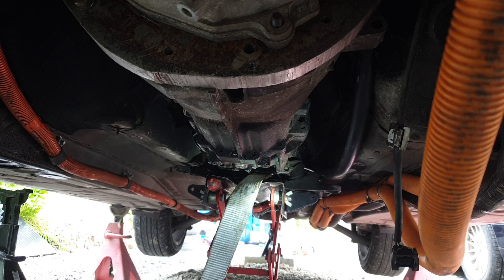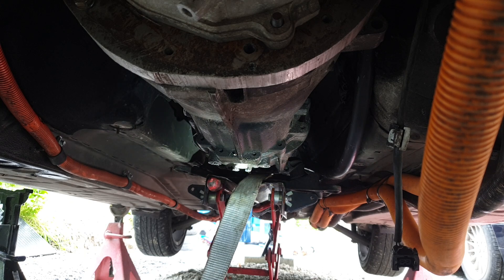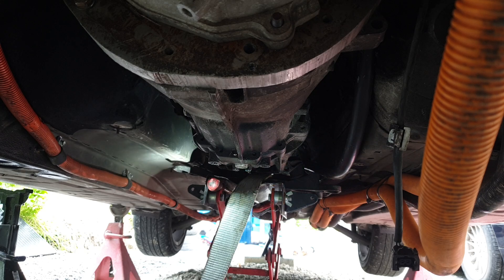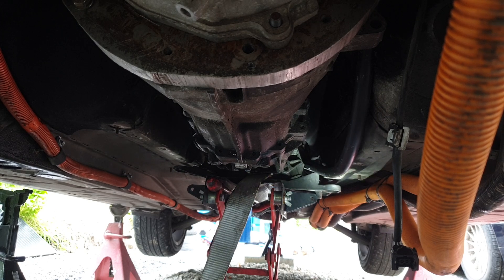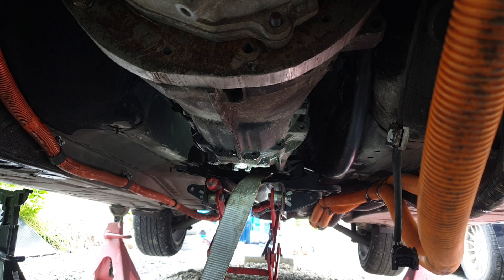So not only will the cross member bolts not go in, but the shifter linkage and shifter arm are too long — and I imagine if they're too long, so will our six-speed driveshaft. I'm wondering if anyone has any ideas about this — have I got the wrong cross member, have I got the wrong shifter? I've been looking around the parts catalog but I thought I'd just ask the internet.